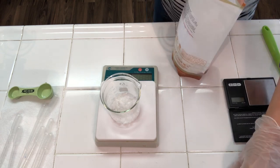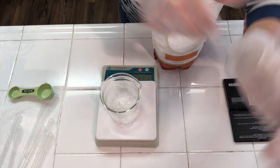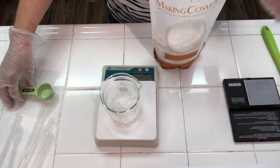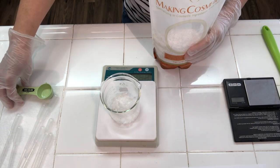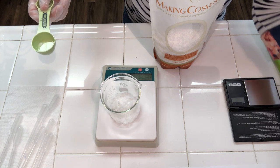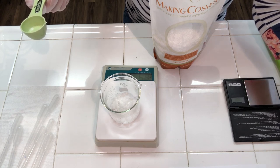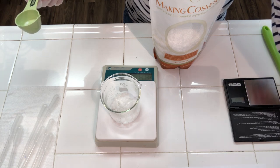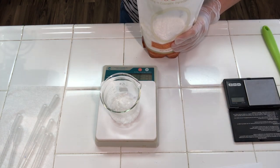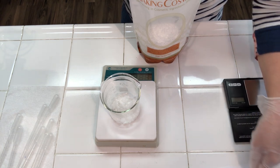The next thing I'm going to be adding to the e-wax is some cetyl alcohol. Cetyl alcohol is a thickening agent, so this is going to create a nice thick cream. The reason I'm using cetyl alcohol instead of stearic acid is because cetyl alcohol has a very good skin feel — it glides onto the skin very easily, doesn't leave a white soapy residue, rubs right in smoothly, feels non-greasy, and has no drag. This is a really good ingredient to have when making facial creams.